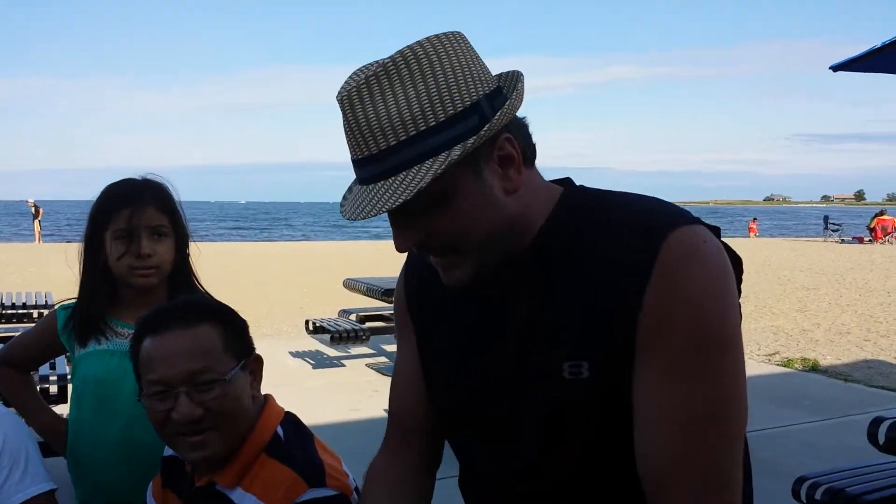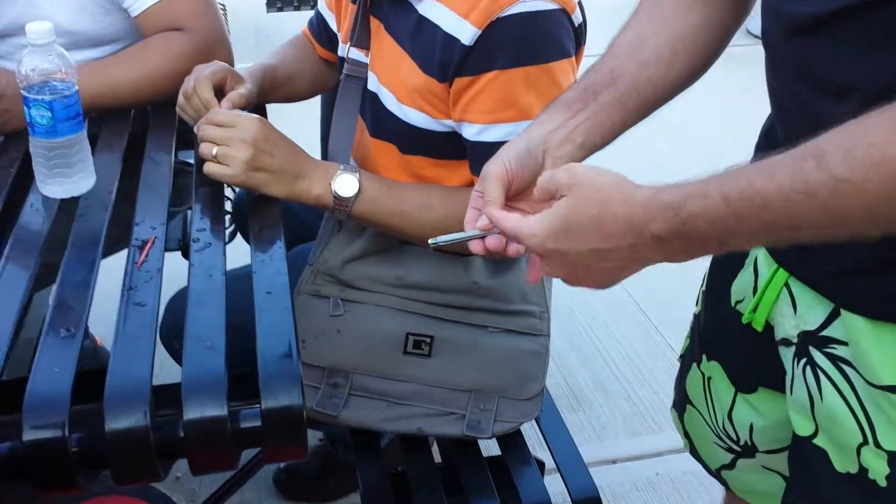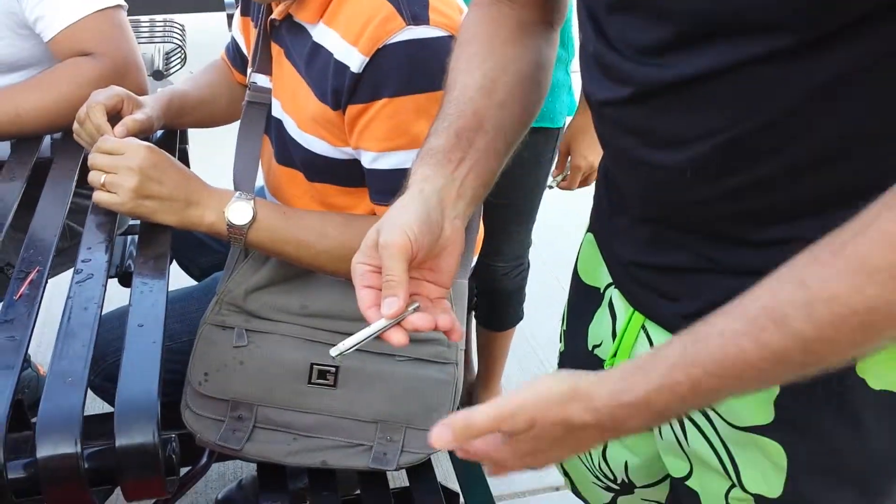Here we go. Hello, everybody. It's Jeffrey William from MystiqueMagicCompany.com. A little pocket knife — check that out. It's a white knife, and you can see it on both sides.